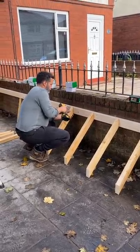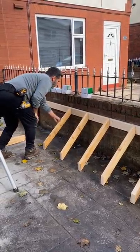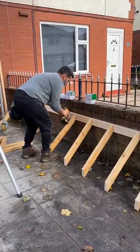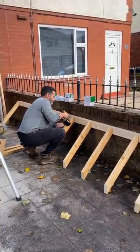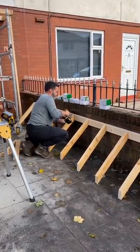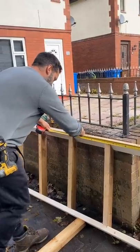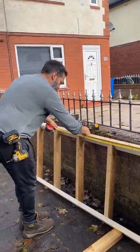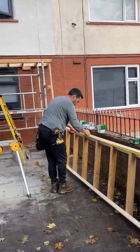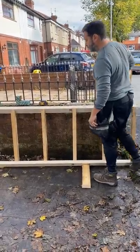Better off doing it down here, Lee. There's a tip for you — set everything up downstairs, not upstairs.